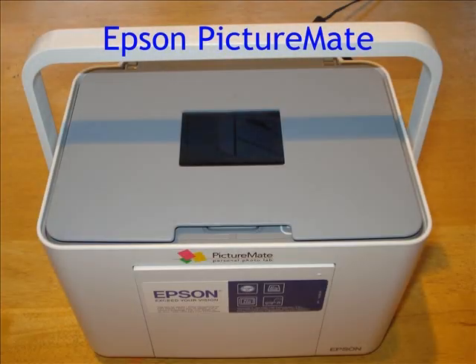We are now going to look at the Epson Picture Mate. The Picture Mate makes it possible to take photographs and print them out without too much fuss. It is easy to use once you familiarise yourself with each of the different parts.